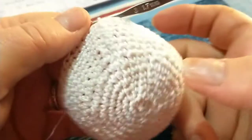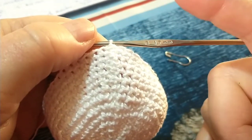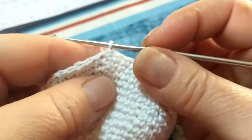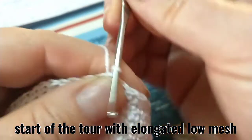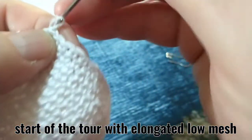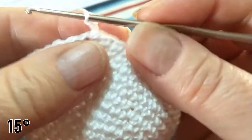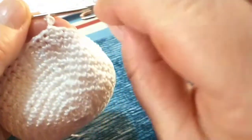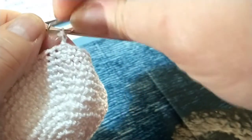Con il quattordicesimo giro abbiamo terminato la prima parte della nostra lavorazione. Adesso andremo ad effettuare le nostre diminuzioni per stringere il lavoro. I giri li andiamo ad avviare sempre con la maglia bassa allungata ritorta: vado sul dietro, prendo il filo, lo porto sul davanti e lavoro il mio punto basso e iniziamo il quindicesimo giro. Prendo un marcatore e lo vado a posizionare proprio sul punto che abbiamo lavorato.